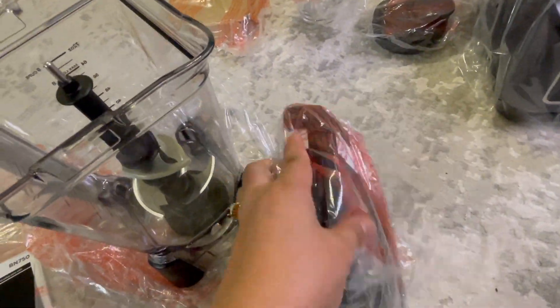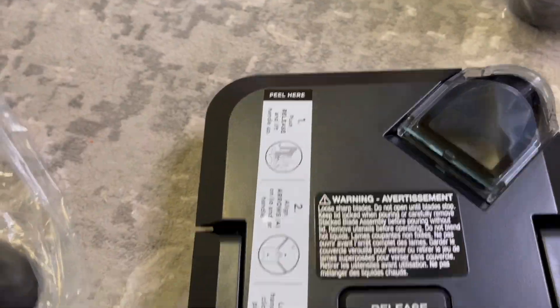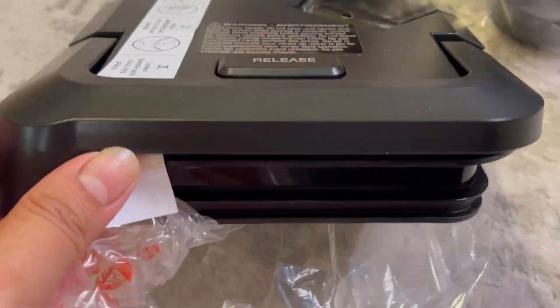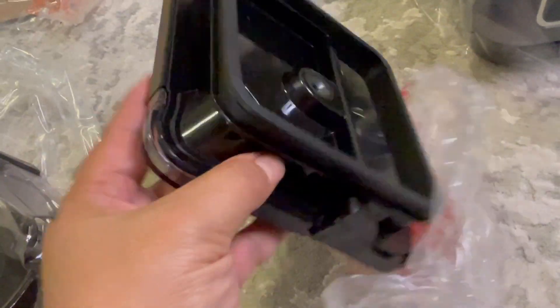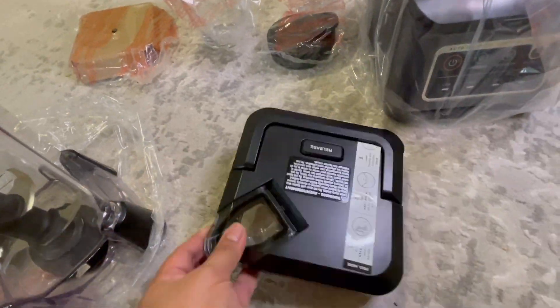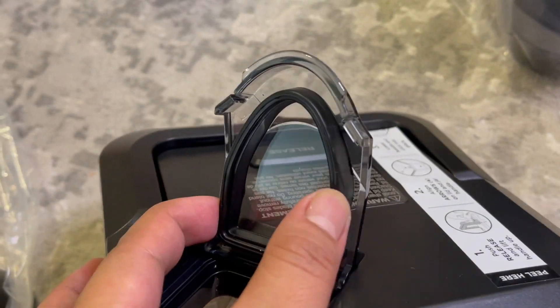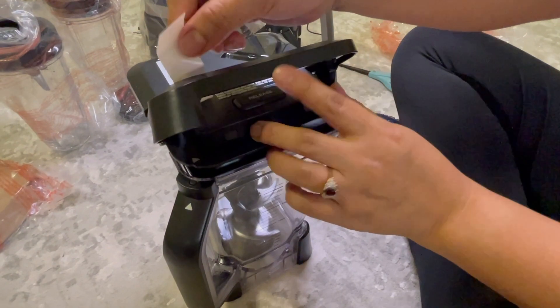Be careful of the blade. This is the lid and the release button. It has a rubber-type seal, and now I will try to put the lid on.